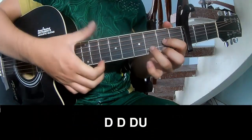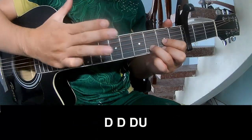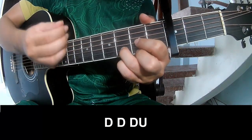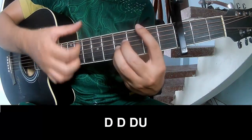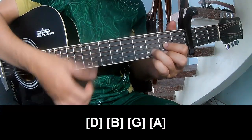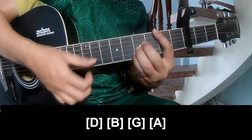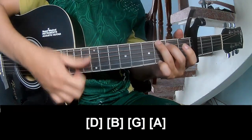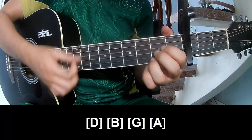The first part to play — play long D, B, G, and A.